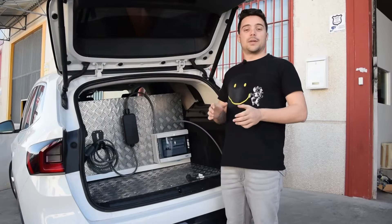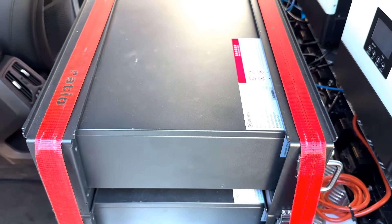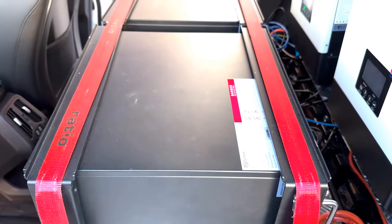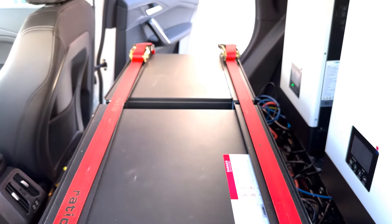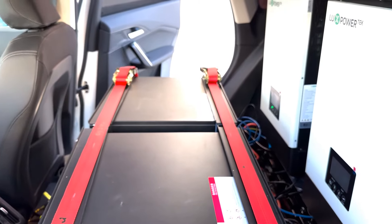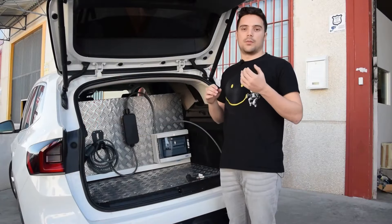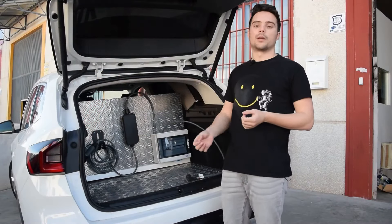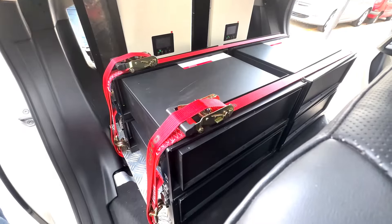For the batteries we have used the Dynex B3. They are batteries of 3.6 kilowatts each, giving us a total of 14.4 kilowatts. We have chosen this model mainly because of its compatibility with the Loop Power inverter, and also because it has a depth of discharge that allows us to take it down to 5% if necessary, giving us that little bit extra to charge the car.